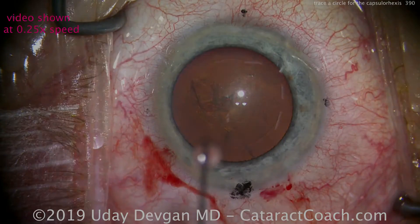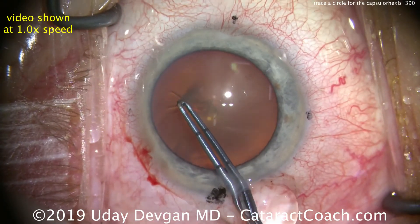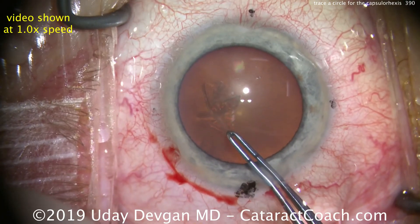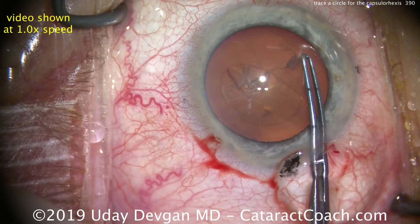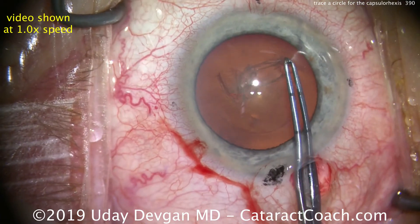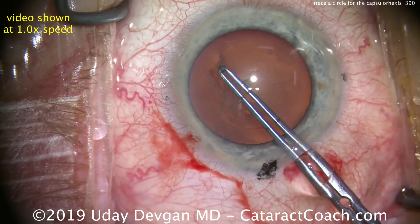Let's show again at regular speed. Back to normal speed — measuring, poking with the forceps, grabbing the anterior capsular tissue, and here we go. The tips go in a perfect circle. Grabbing the tissue, look at the path of the tip — it's a circle. One more grab, and look at the path of the tip of the forceps. The tip traces a path equivalent to the rhexis.